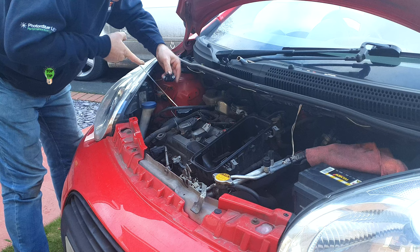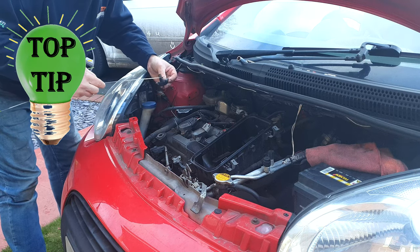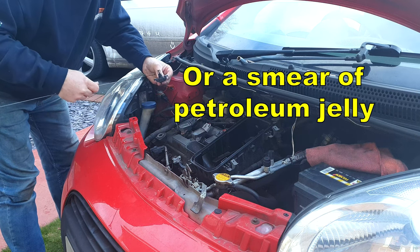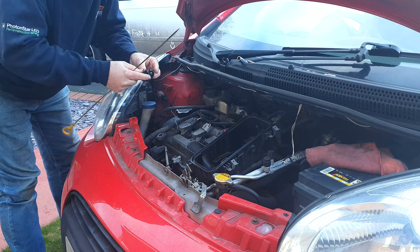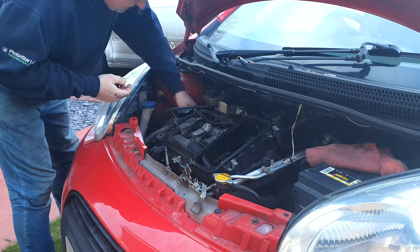Just before you push it back into the manifold, pull your dipstick out and with the little bit of oil that's on the end of the dipstick, put a little bit on the O-ring of the sensor and wipe it around with your finger, just so that you're not putting the O-ring back in dry. And of course, don't forget to return your dipstick.